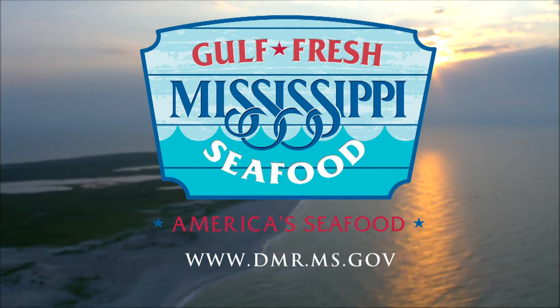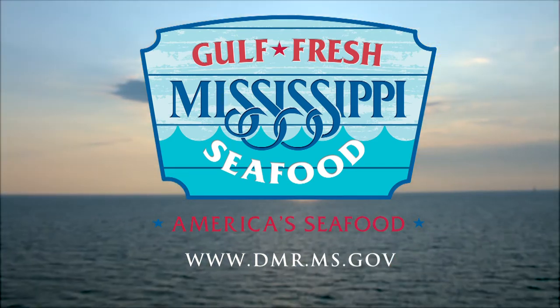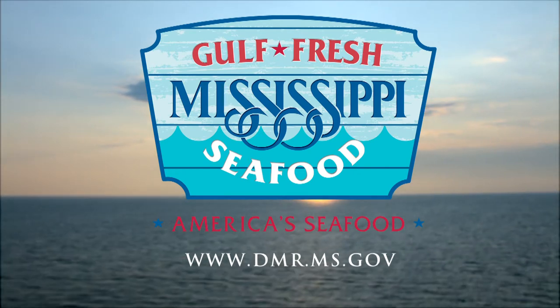Mississippi Seafood Marketing, a division of the Department of Marine Resources. From our waters to your table — fresh, local, healthy. Information available at dmr.ms.gov.